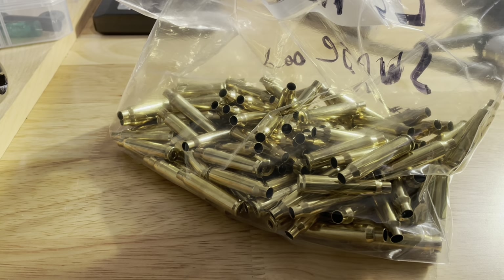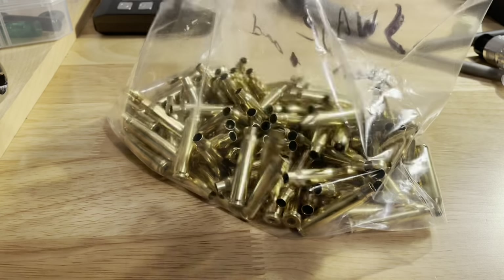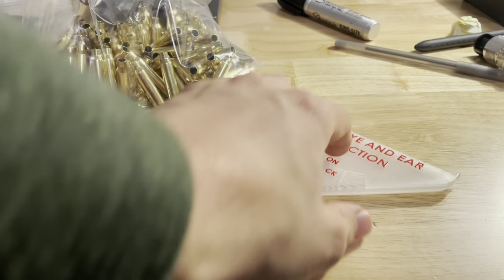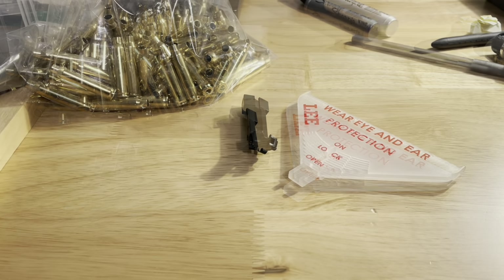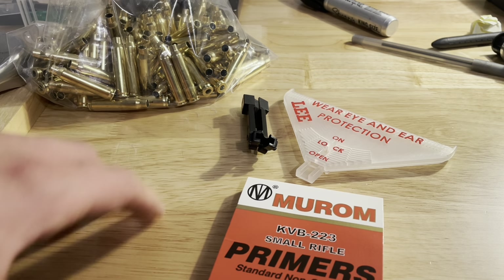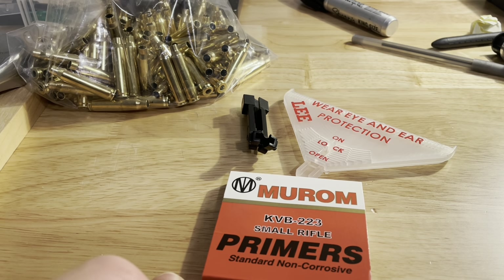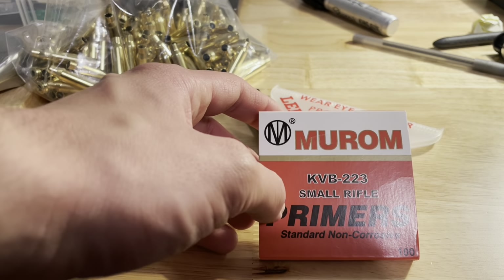Priming is an important step because this is the ignition source for the gunpowder and bullet inside the case — and every step of reloading is important. We're going to use the same press to do this. These are the primers I'm using today: the Murom KBB 223 small rifle primers. I've gone through about 600 so far with no issues, loading at normal pressures for 5.56. They're very affordable — I got these for 6 cents a piece.